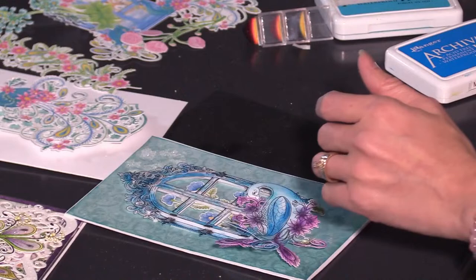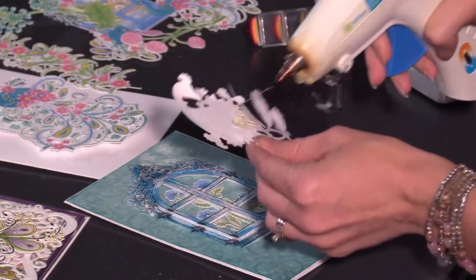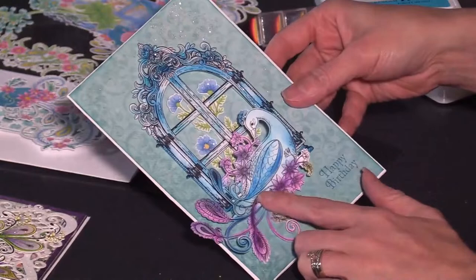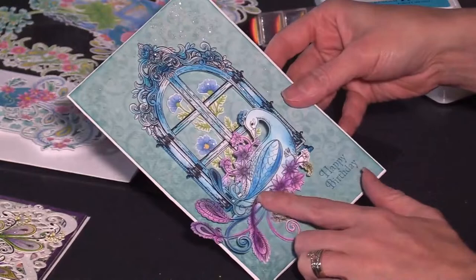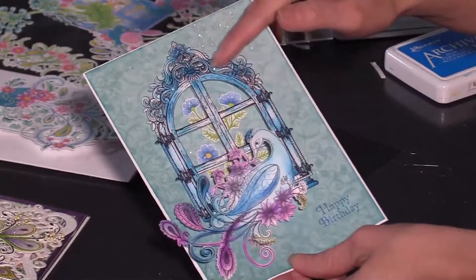Some of you have been asking what papers you should print on. I am using 80-pound cardstock; however, it will vary and depend on what printer and die-cutting machine you have. I recommend testing out the different papers you already have to see which one you prefer. I found that I really like using 80-pound for the Cricut Explorer 3 and the Canon PIXMA printer that I have. Okay, so there you've got that all ready to add your glitter.